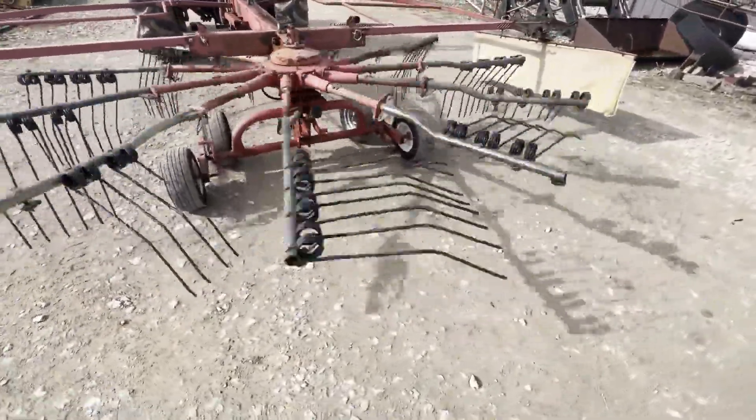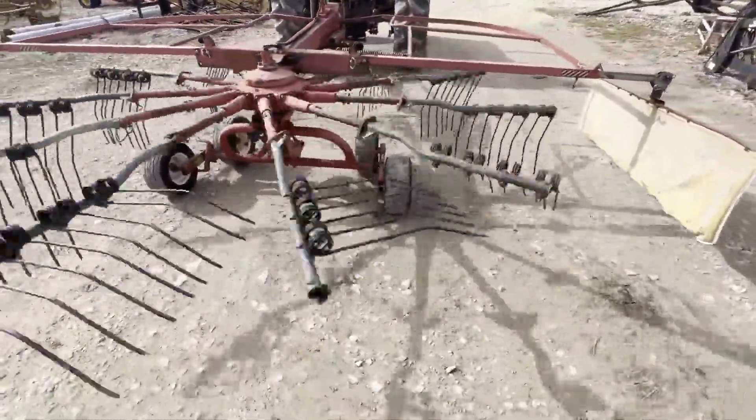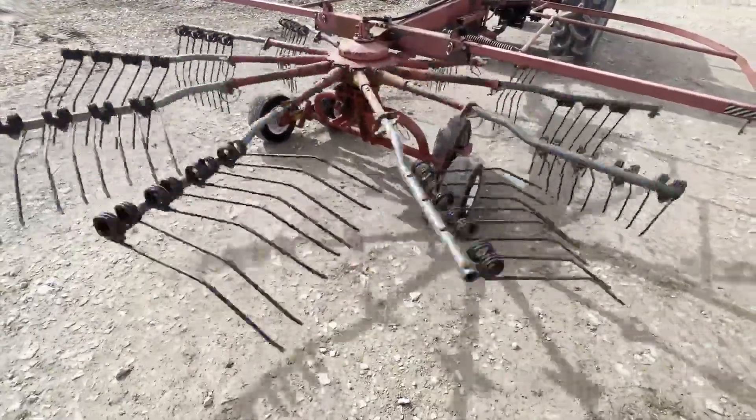All four tires are holding air, at least for today. It's missing a few tines — nothing major, there's two or three missing.